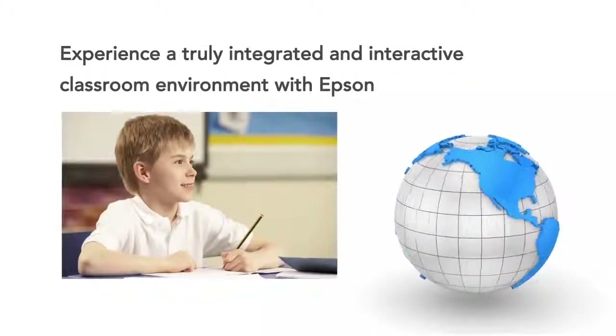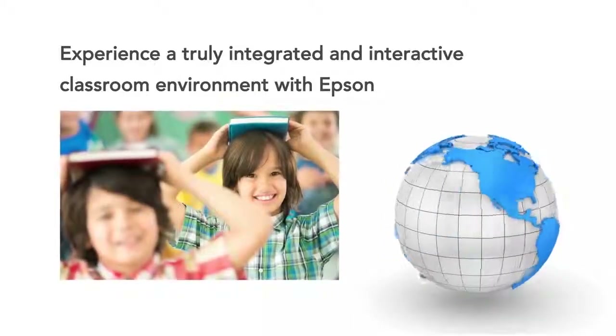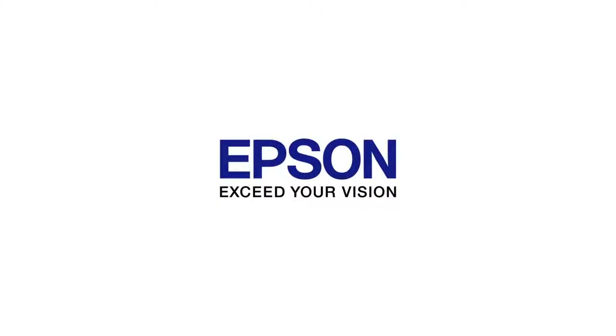Epson's ability to fit a variety of learning styles ensures a truly engaging and interactive learning experience. Epson. Exceed your vision.